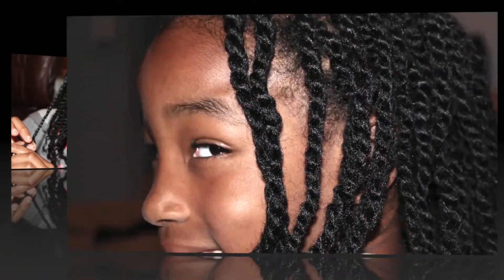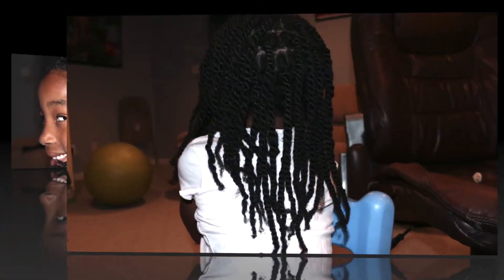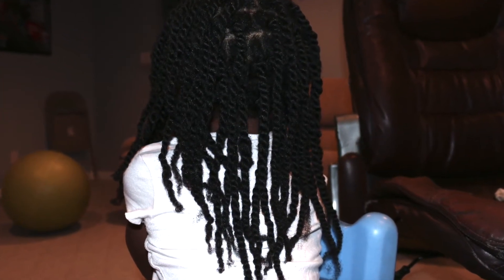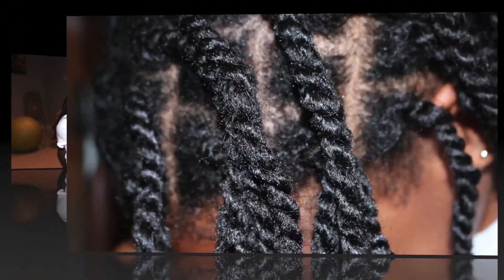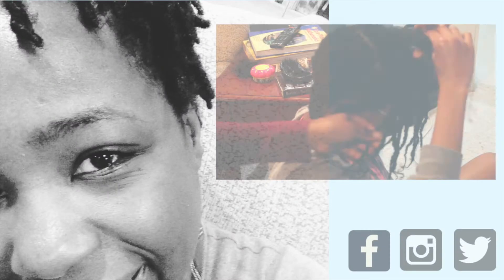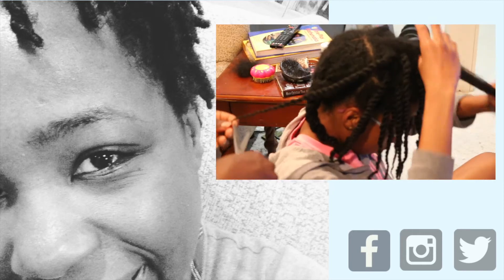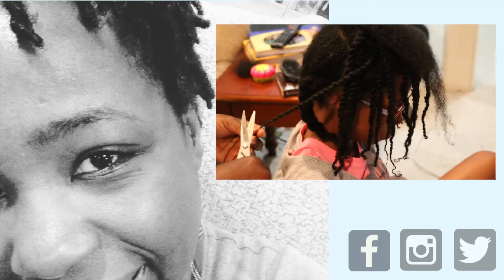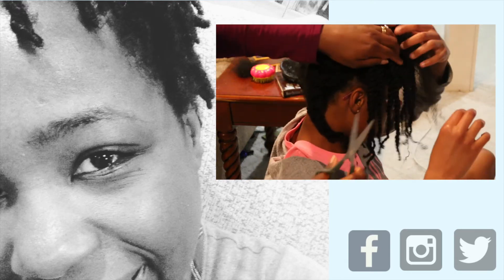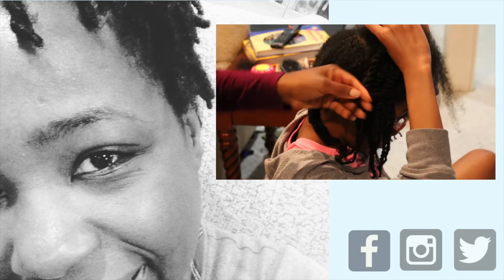Mocha Baby didn't need a trim, so I didn't give her one. I don't have a schedule I put them on, and I don't do the same thing to each kid at the same time. I simply explain to them that their hair is different and they have different needs — if I look at your hair and you don't need a trim, I'm not going to give you one. They were both perfectly okay with the fact that only Mocha Girl Three was getting her hair trimmed. Let me know what you think in the comments, don't forget to like and subscribe, be blessed.